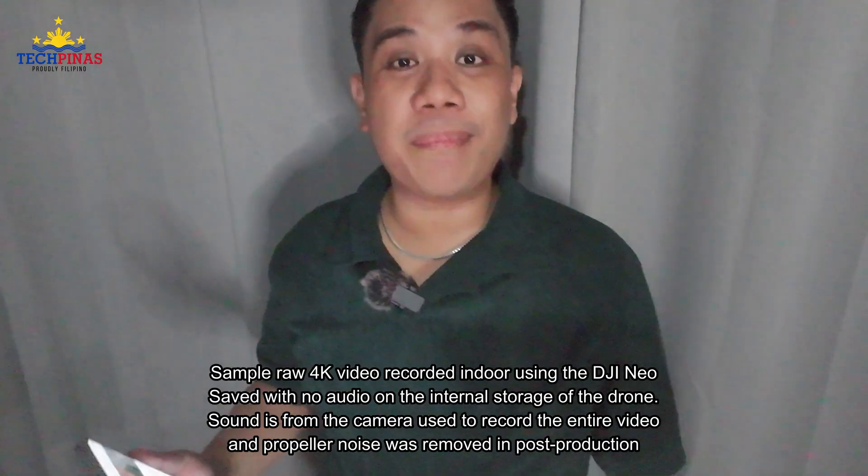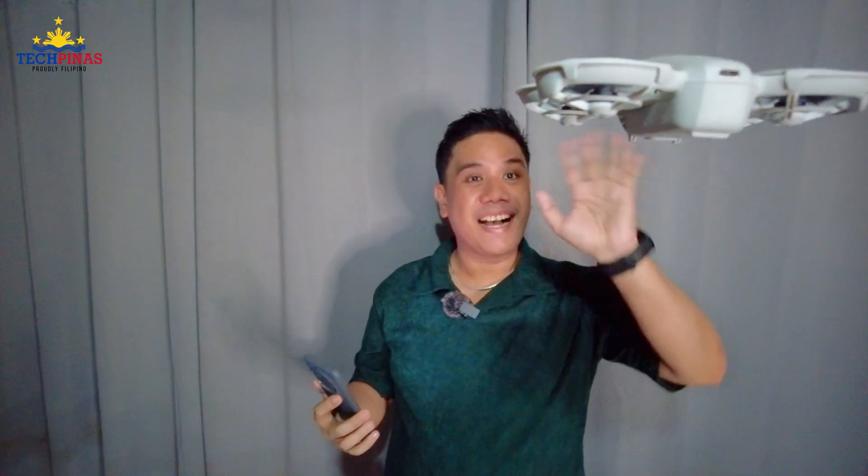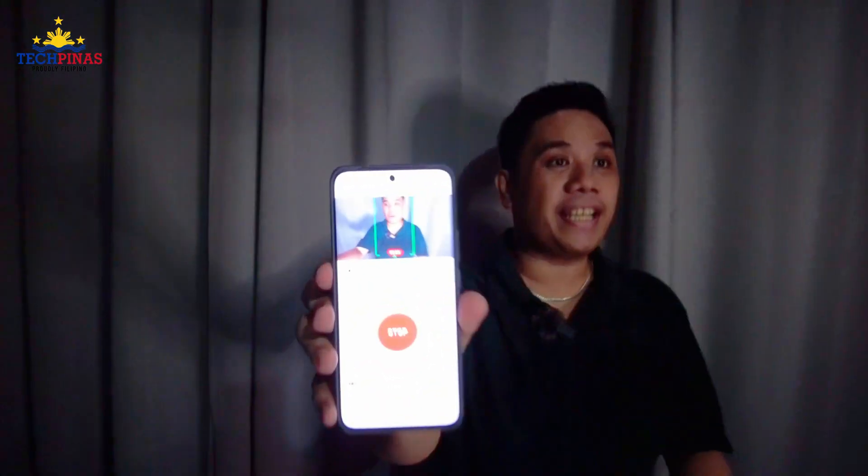One, two, three — three, two, one. I'm recording myself using the DJI Neo drone, which is the most compact and lightest drone that DJI has released so far. There you go, that's how it looks. It's just hovering because it's in follow mode. To stop recording, just tap on stop and put your palm under the drone. It's so easy to use in follow mode.